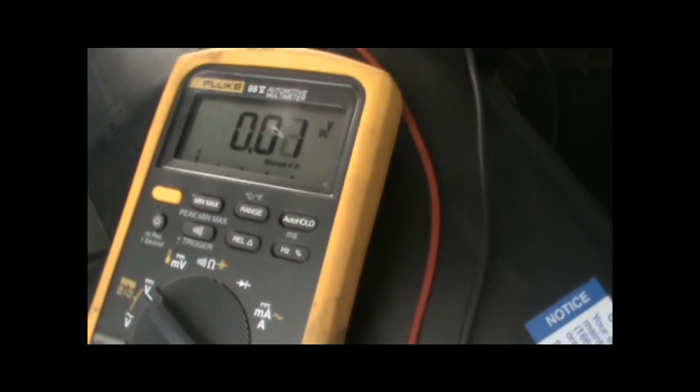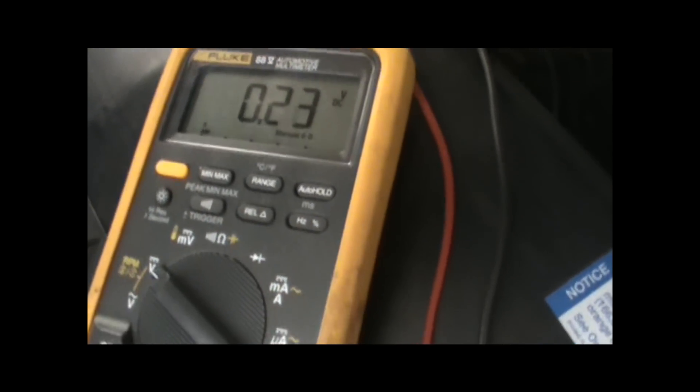All right, now look at the sensor, or the signal, and you should see — is it all the way open throttle? There we go. As you can see, we jumped all the way to 4.2 volts.